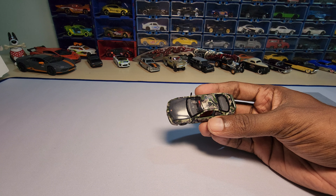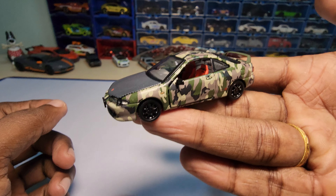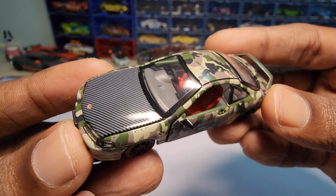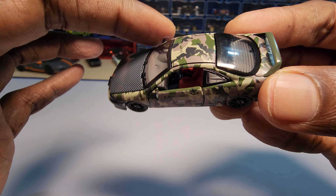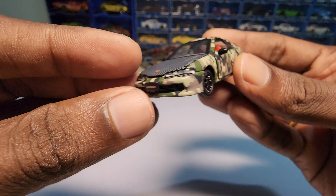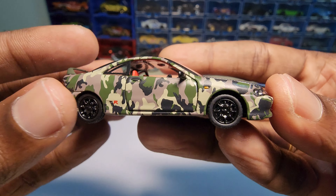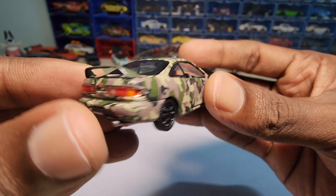Wow, that looks really nice! First impressions: this looks really well done and it is really beautiful. Surprise — it has movable parts, which we'll get to in a minute. The rear view mirrors are actually made of some kind of metal and they do have a mirror finish to them. The headlights are not painted — they are actually some kind of plastic. The detailing looks really amazing. I don't know why no one is buying AeroCars, but this looks really beautiful. The paint job is really amazing.